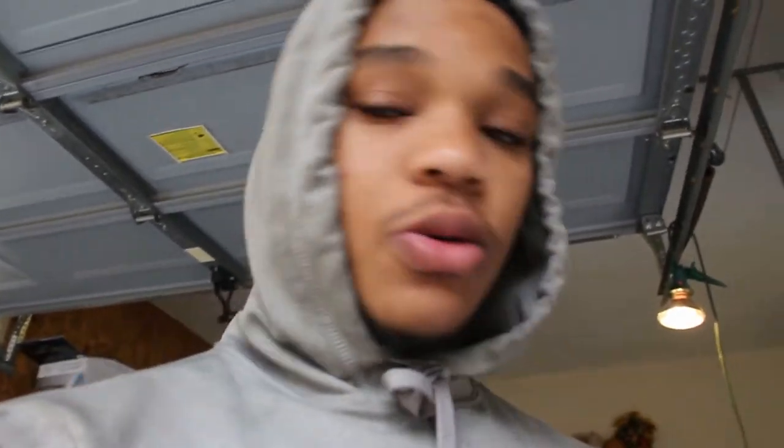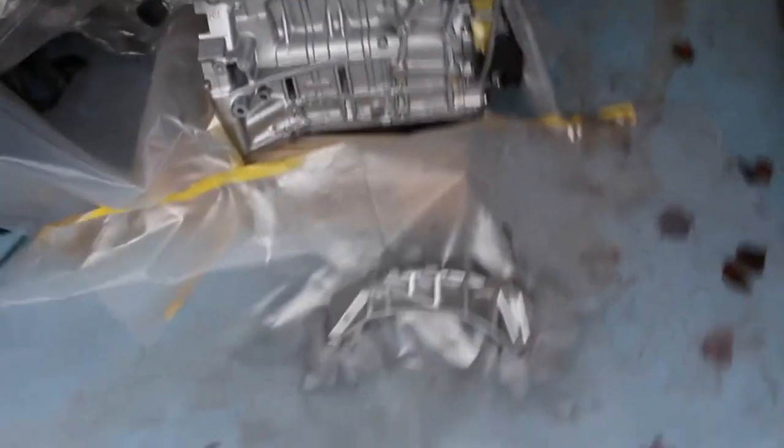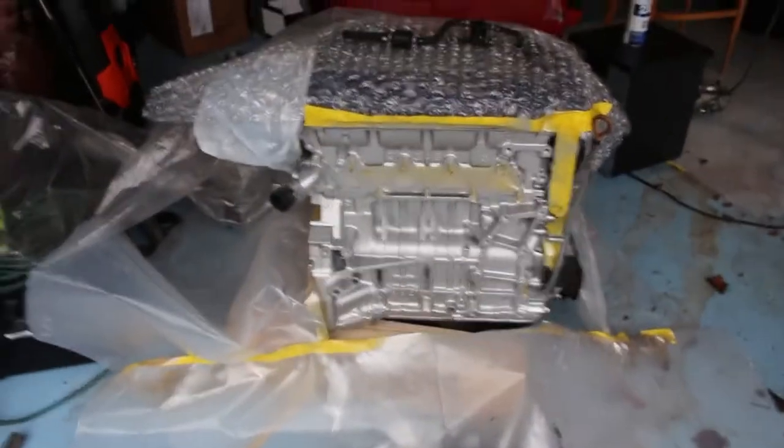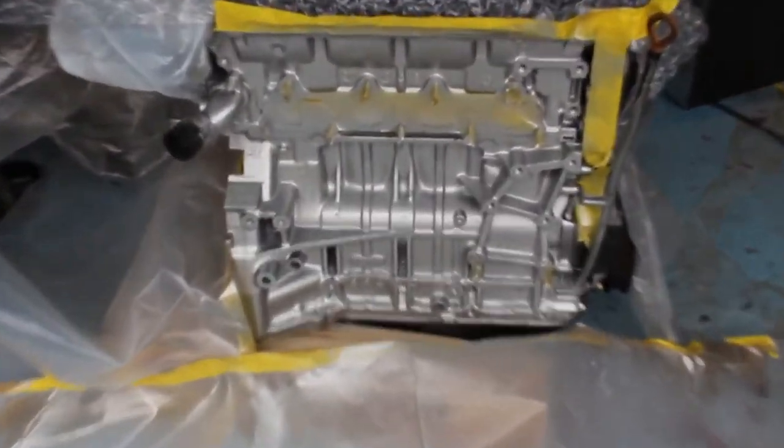Alright, so I did decide to paint the front of the motor. I forgot one thing — when I was painting the transmission, I forgot the inspection case, the little thing you can take off at the bottom. But I did paint the front of it, just the front.